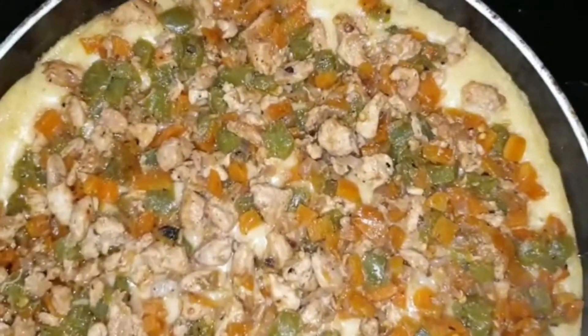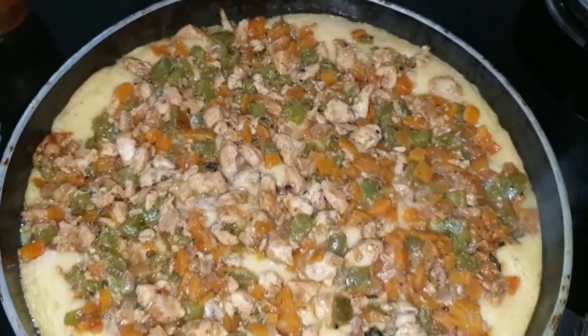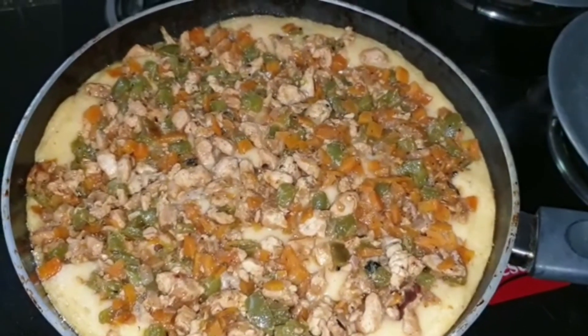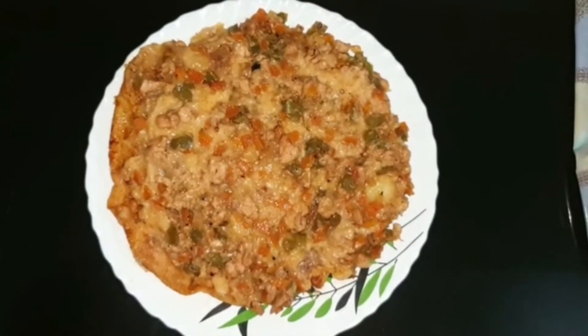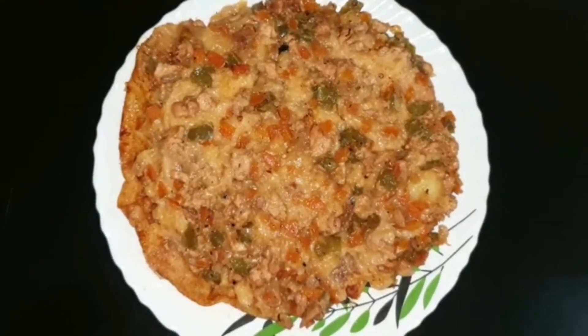After eight minutes on low to medium flame, it is cooked well and ready to serve. This is very simple — anyone can try it! If you like my video, please hit like, share, and subscribe to my channel. Thank you for watching. Stay tuned for more videos — see you next time, take care, bye bye!